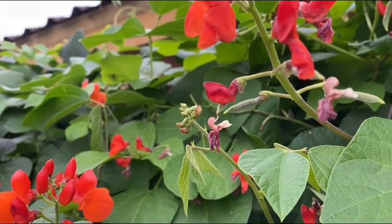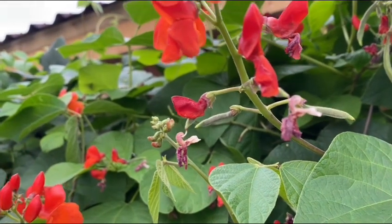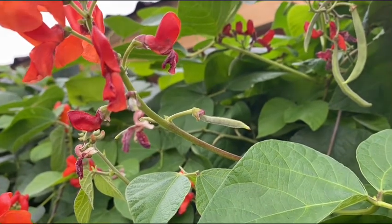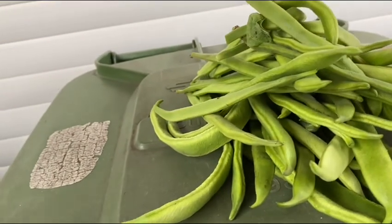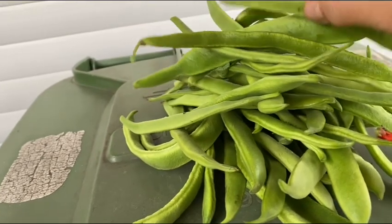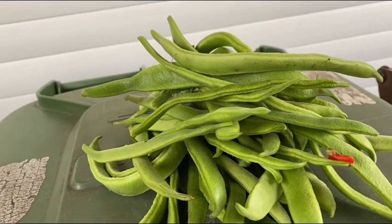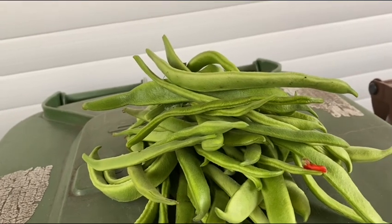I'll continue picking and I will also show you how to pick some butternut squash leaves — it's over on the other side. So this is what I harvested, look at the amount of it. I will boil some because my husband will not eat mungo, so I will half it and boil the rest. Now let's go to the butternut squash leaves.